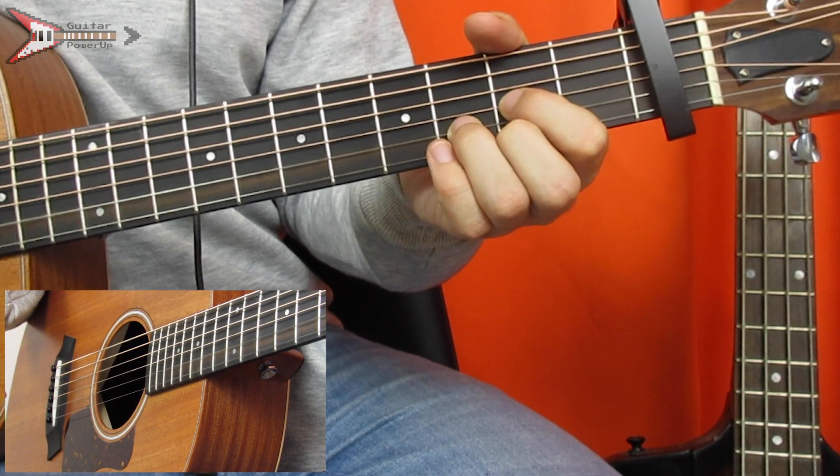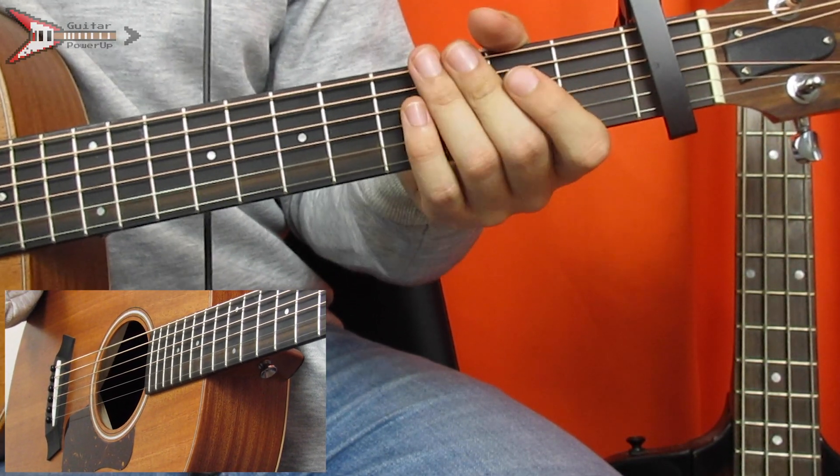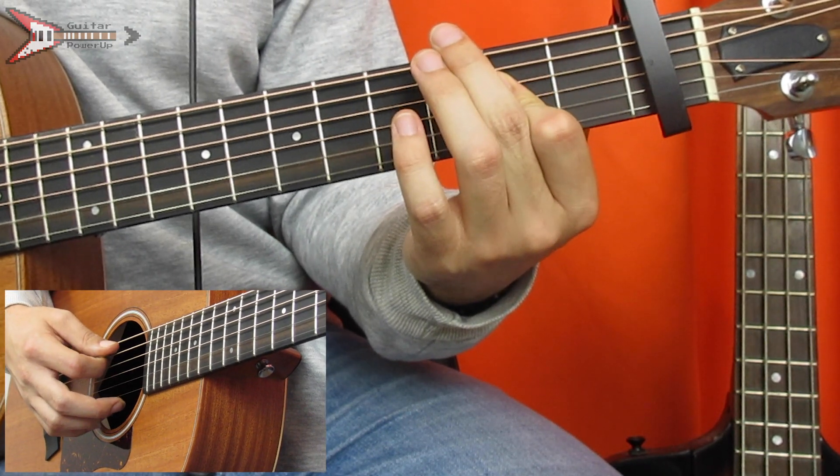The next part is made up of three chords. The first is a D major, which we already learned. Next is an A major chord, which we also already learned.